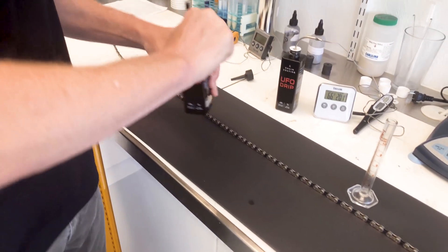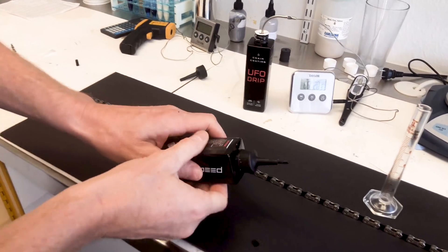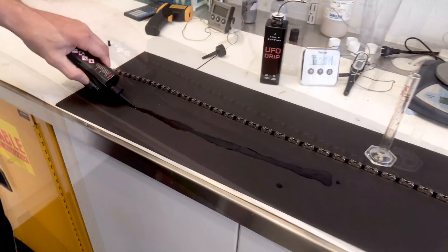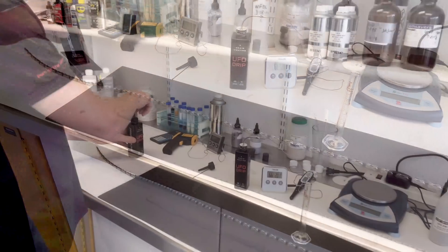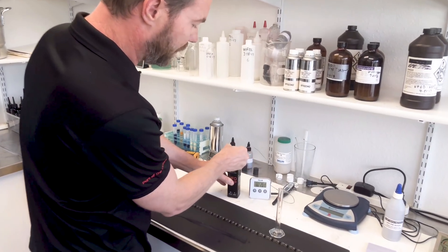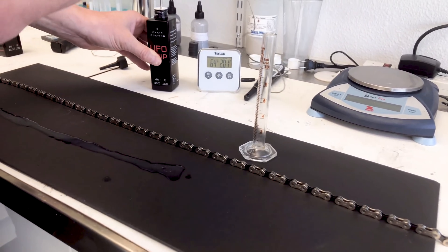So I'm going to show you what UFO drip looks like at room temperature. You can see it's very thin, light viscosity, almost transparent. Now to show you the difference, this is a bottle of UFO drip at right about 64 degrees Fahrenheit.